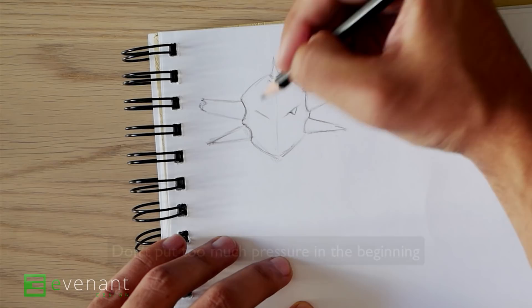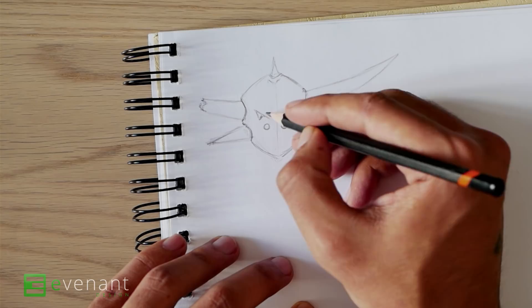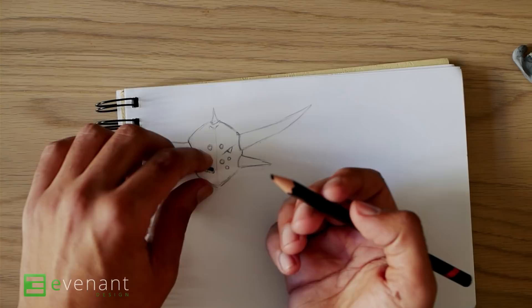And then have some more round shapes like holes. I'm just being loose. I can always change around the design of this, just erase it out.